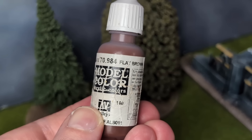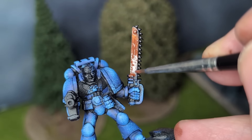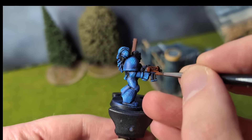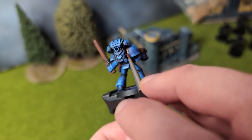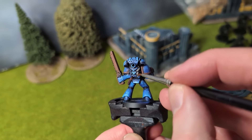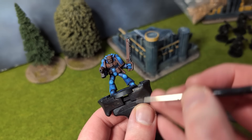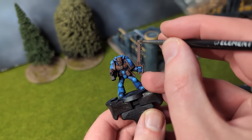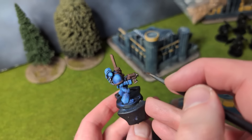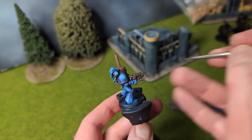Flat brown is our next paint, which I slap on the chainsword with an old small brush. The pistol holster gets some too, as does the bolt pistol, the chest aquila, and the armour trims — you'll see why later. With gunmetal, I paint some details on the backpack and the vents. On the chainsword, I paint the teeth with this, leaving some brown behind to represent dirt. The magazine and some other parts of the bolt pistol get this too, as does the top and bottom of his frag grenade.